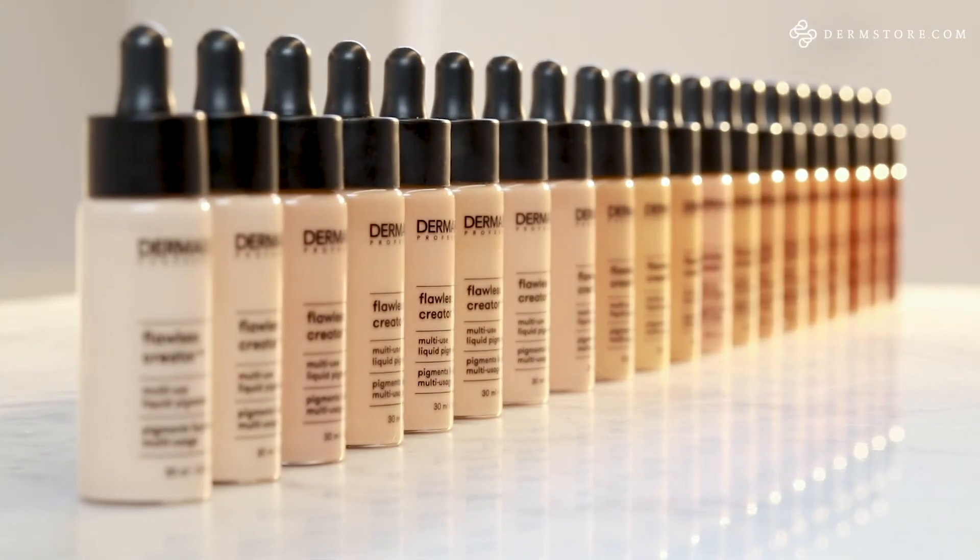To find your perfect shade of Flawless Creator and all of the other Dermablend products, go to DermStore.com.